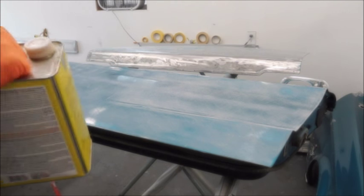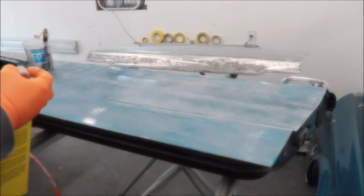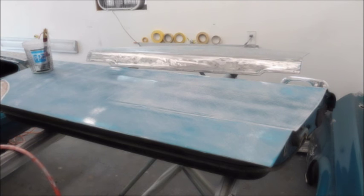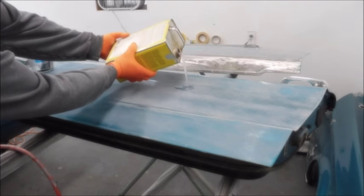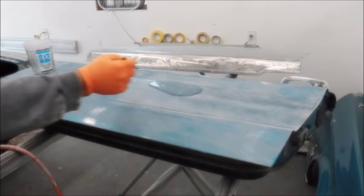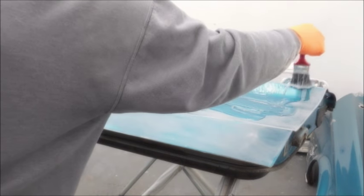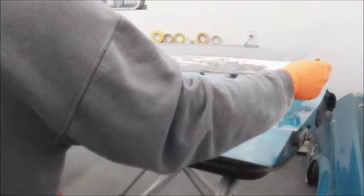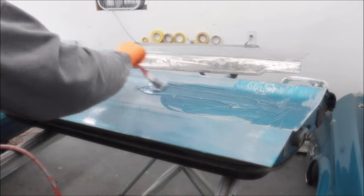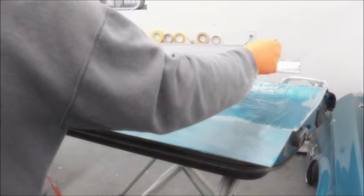I'm going to shake this can up and try to get the mixture mixed. Another response I got was to pour this or get it globbed on there. So I'm going to experiment with that — put a lot more on and just kind of spread it out. Because it's worth the experiment and the learning.